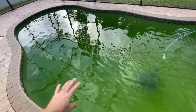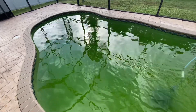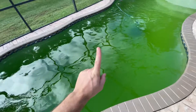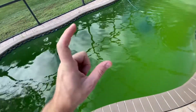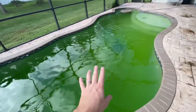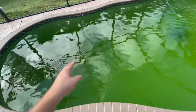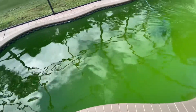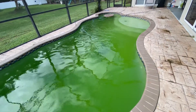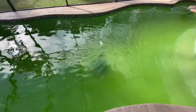I already scrubbed that, so that's ready to go. What you want to do is agitate the algae so that it can start floating around and the chlorine and the Yellow Clear will start doing their job. Step one: put the Yellow Clear in. Step two: put two of the five-gallon chlorine buckets in. Step three: run the pool for about 24 hours. In about 24 hours you're going to start seeing some significant results, so we'll come back here tomorrow and I'll show you the results.